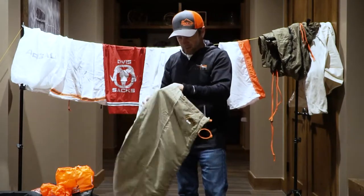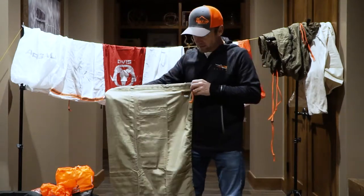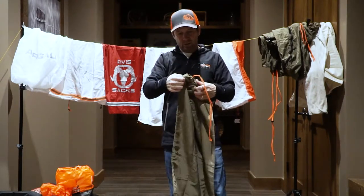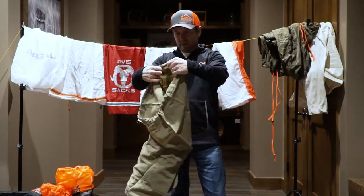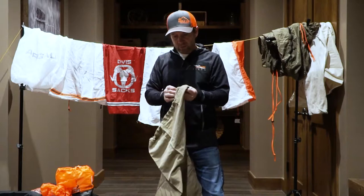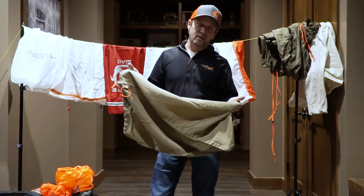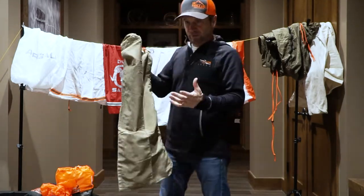Next up we have the Kifaru bag. This is a good-looking bag — it's not quite as big as the Kuyu bag — and it also comes with a drawstring. There are hooks and things that come off the bag that you can tie things to. They've got the Kifaru label. This is an elk quarter bag with very strong double stitching. The material is actually fairly thick. It's going to keep the blood inside the bag so it won't get all over your pack, and it's also going to keep flies and bugs out. Kifaru did an awesome job.